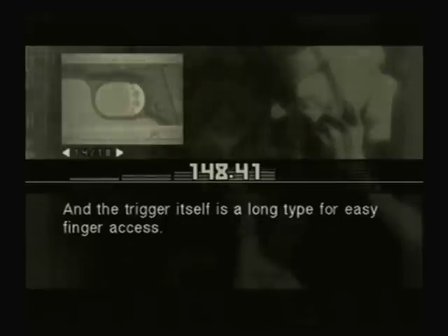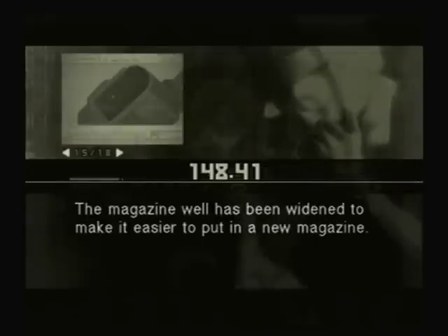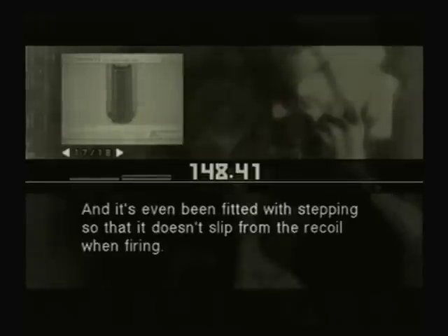This is a tool for pros. The thumb safety and the slide stop are extended to allow for more precise handling. The base of the trigger guard is whittled down, so you can use a high grip. And the trigger itself is a long type for easy finger access. The trigger pull is about 3.5 pounds — that's about a pound and a half lighter than normal. The magazine well has been widened to make it easier to put in a new magazine. The magazine catch button has been cut down low to make it harder to hit by mistake. The mainspring housing has been changed to a flat type to increase grip, and it's even been fitted with stepping so it doesn't slip from the recoil when firing.